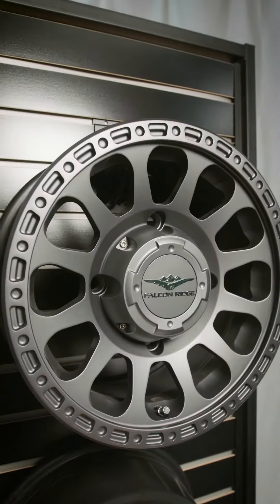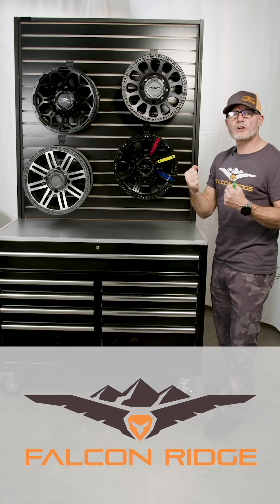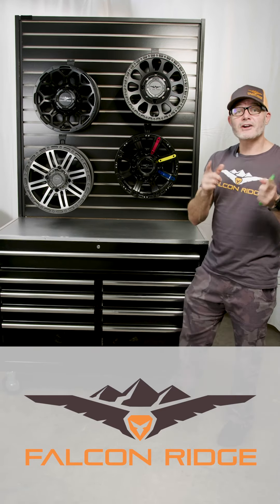All Falcon Ridge wheels are lifetime warranty, and all of our center caps are bolt-on, not snap-on. So you can ride these things rough down the trail, no issues at all. Falcon Ridge wheels.